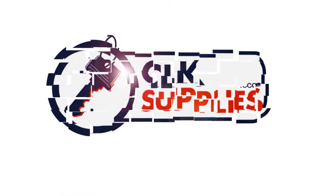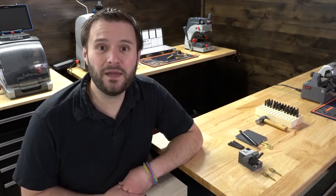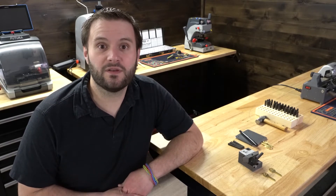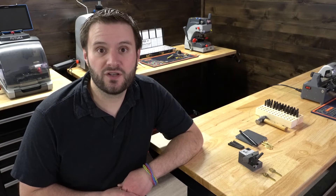Hey, this is PJ with CLK Supplies. Have you ever been in the middle of cutting some keys for a customer and they ask if you can stamp some letters or numbers on them when you're done?